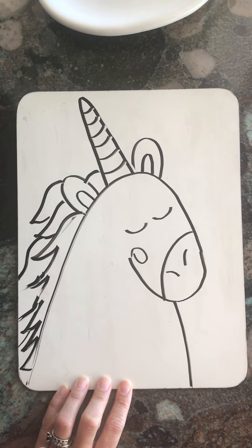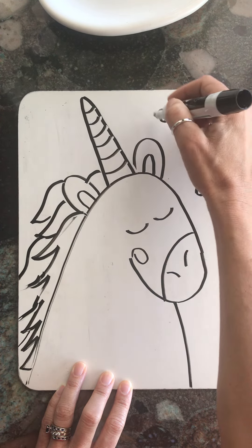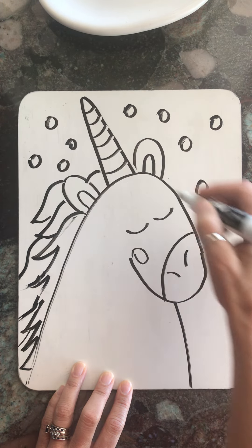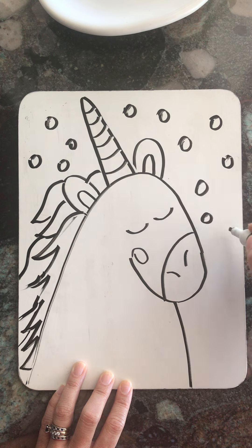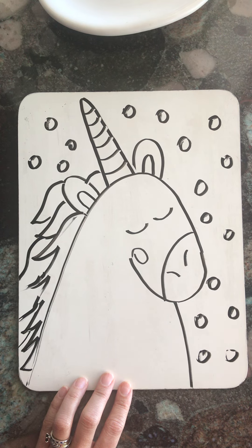And now, if you want, you can start adding just some fun little designs in the back. The best part of the unicorn really is the colors. So maybe one week you can spend drawing your unicorn, and the following week you can spend coloring it.